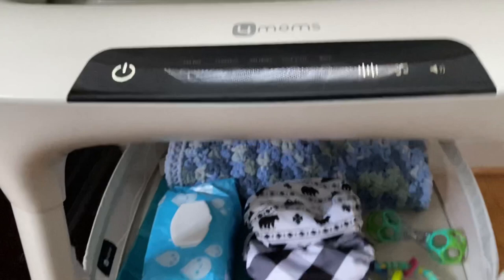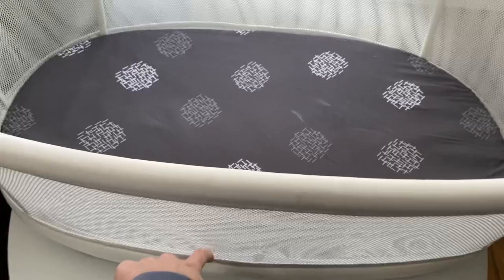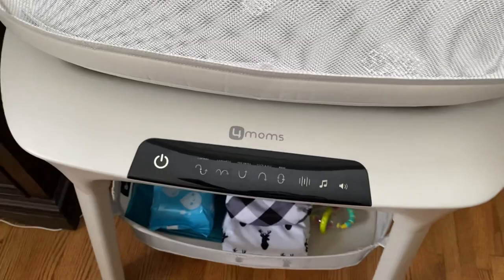You'll also want to keep in mind that if you remove the baby from the bassinet while it's moving, or place them in it while it's moving, the lights will start flashing. That means there was an obstruction detected. You just have to turn it off, turn it back on, and it will start up again. I'd suggest not doing it so you don't mess up the rhythm of the bassinet.